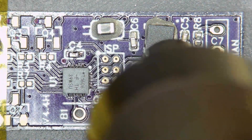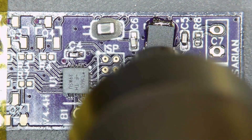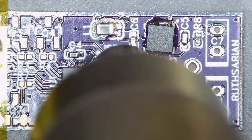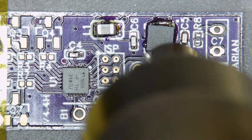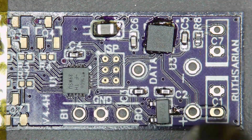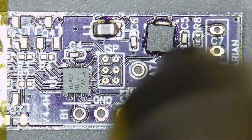Stuff is starting to flow. Now we need to do that little tap trick on the voltage regulator here.